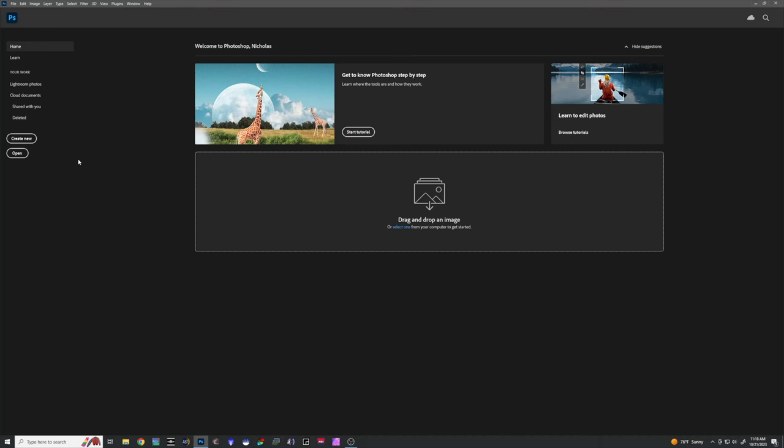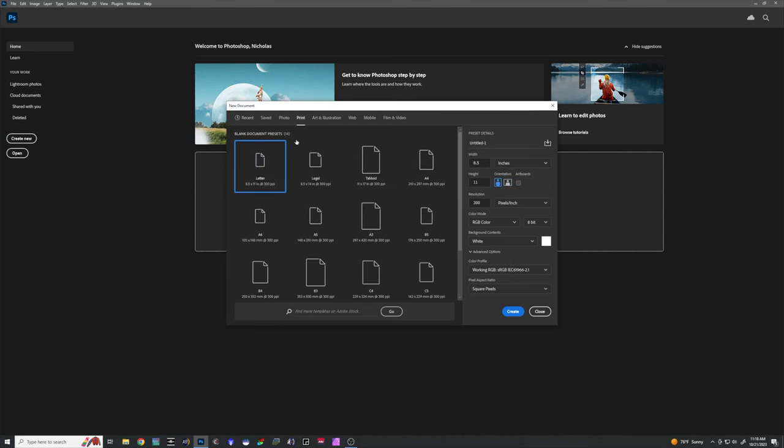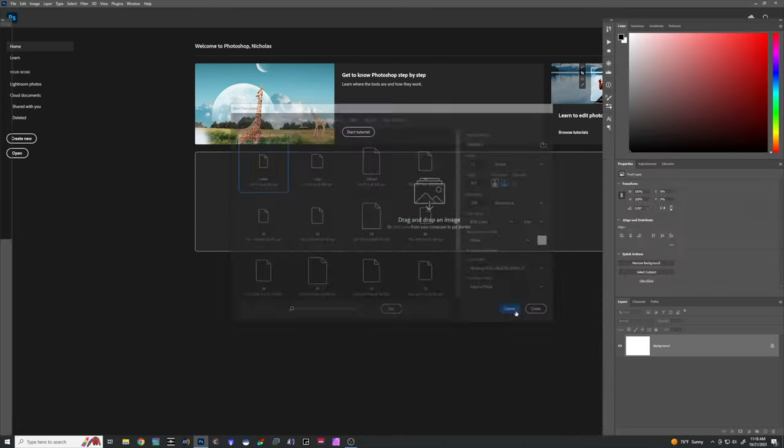Next, we'll jump onto the computer and turn our photos into high-contrast black and white templates for carving. For these steps I'm going to be using Photoshop, but you could also use GIMP, Affinity, or some other image manipulation program — we're not doing anything super complex. I'm going to click Create New, use the print setting of 8.5 by 11 in landscape orientation, leave the rest alone, and click Create.